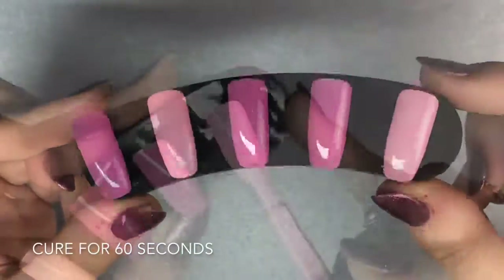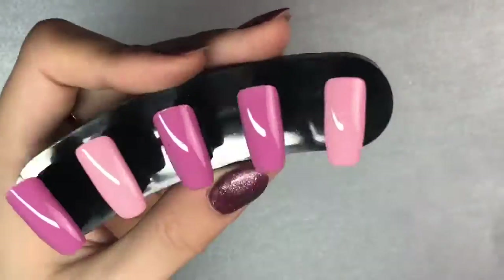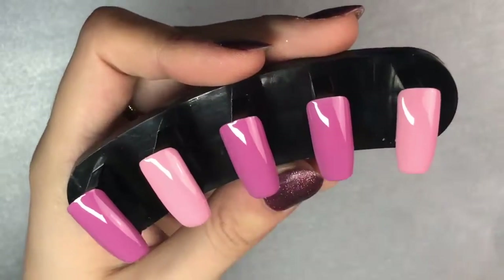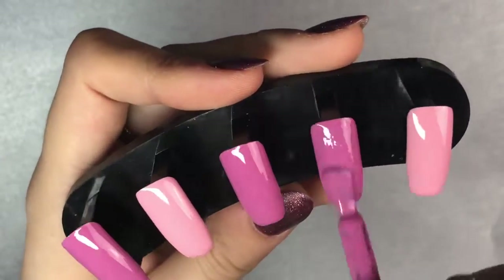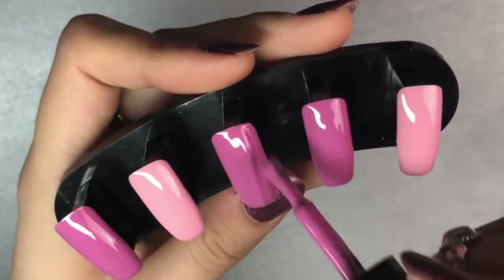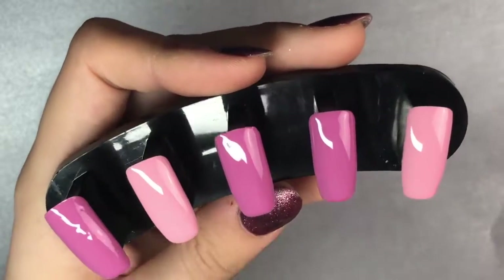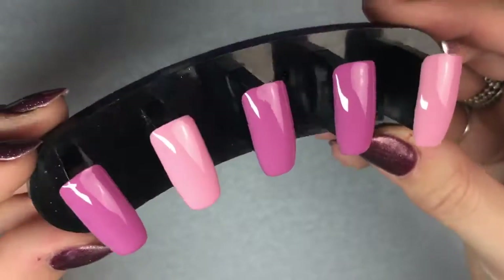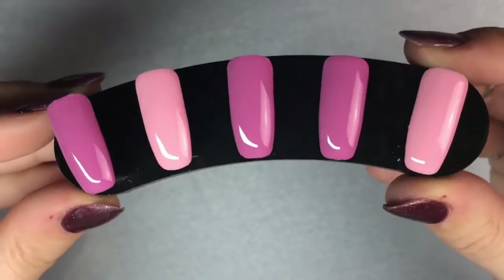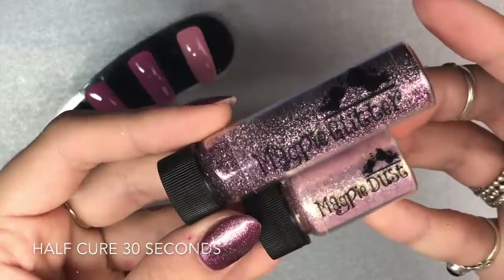All my clients get three weeks plus wear with these polishes — I highly recommend them. After curing for 60 seconds in my LED lamp, I'm applying my second coat of Cotton Candy and Cherry Blossom onto each of the nails. We just need to take a minute to appreciate how beautiful these gels are — they're gorgeous. Pop that into your lamp for a half cure of 30 seconds.